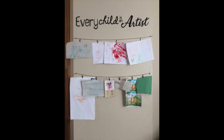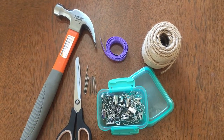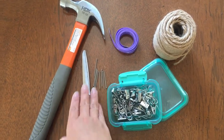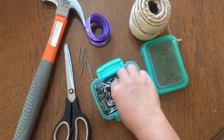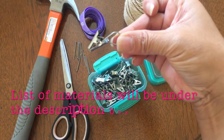Today I'm going to show you how I did the wall art display for my kids. If that's something you guys want to do, keep on watching. Here are some of the materials I already have and will be using for this project: hammer, scissors, nails, measuring tape, twine, and clamps.